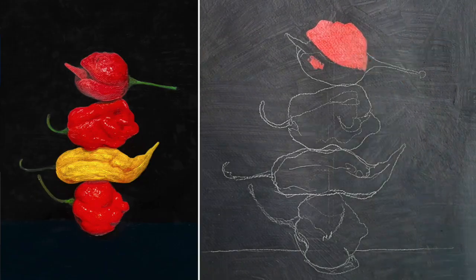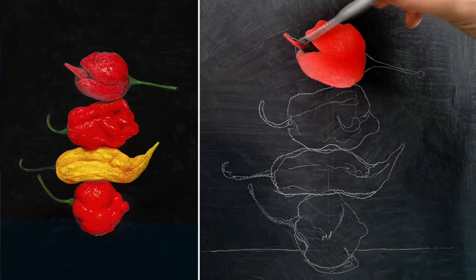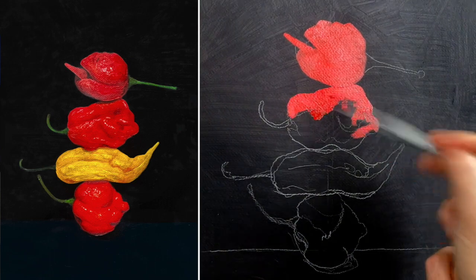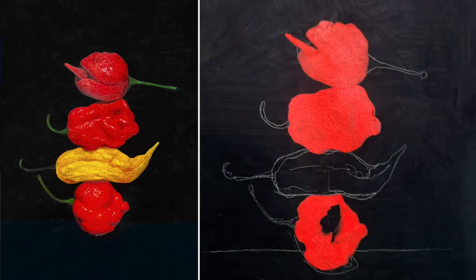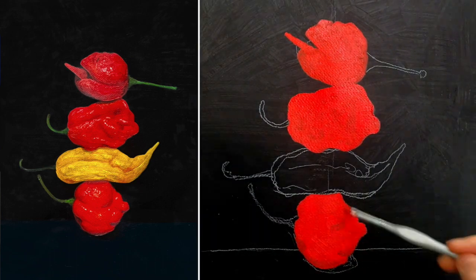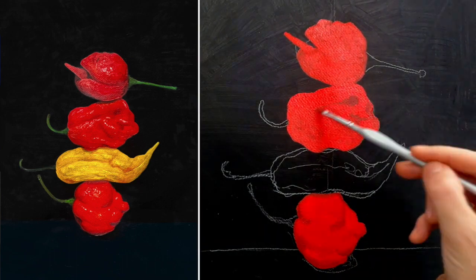In today's video I'm going to paint this pepper painting, and while I do it I'm going to be talking about the idea of analogous color palettes. It's a very simple concept but it's also extremely powerful.